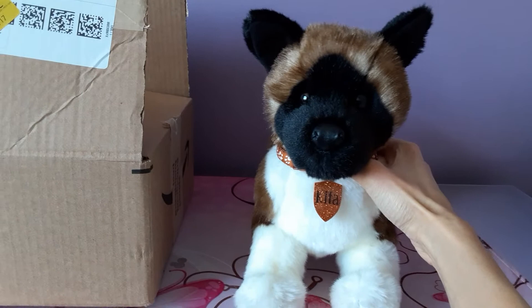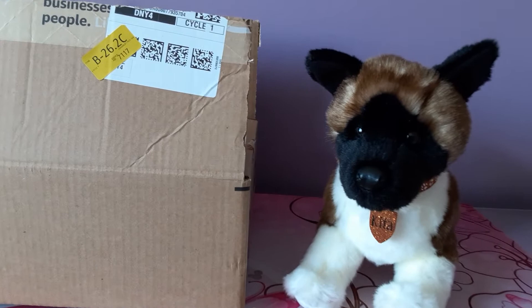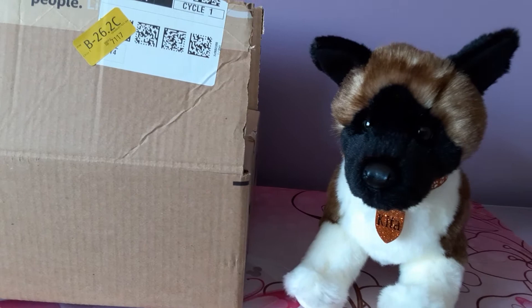Hello kittens! Silver here with Kida the Akita by Douglas Cuddle Toys. Today I had an unexpected package arrive at my doorstep which I was not at all expecting.